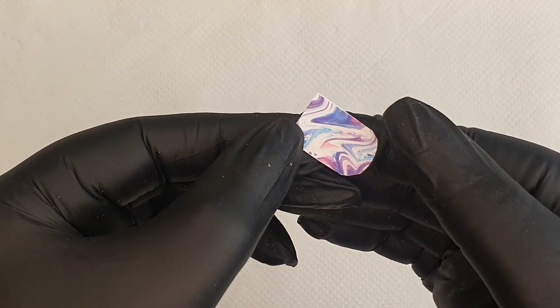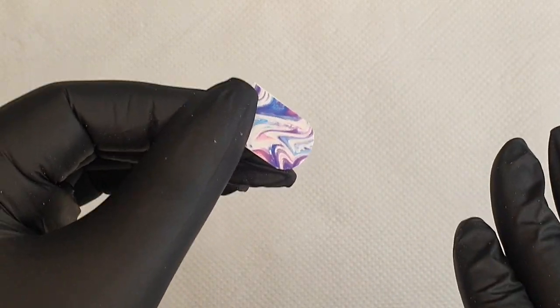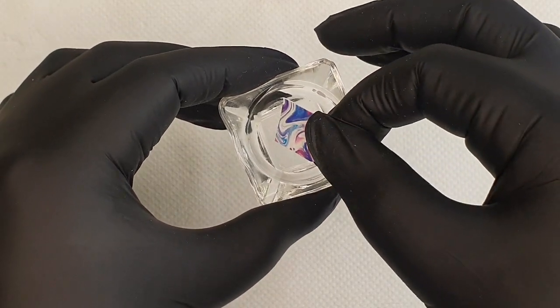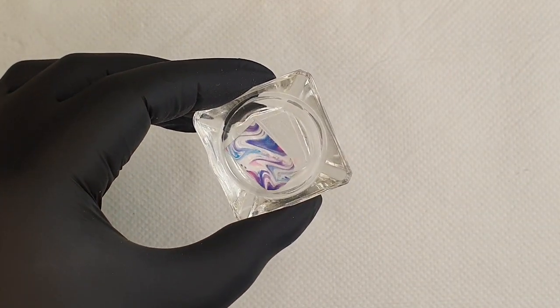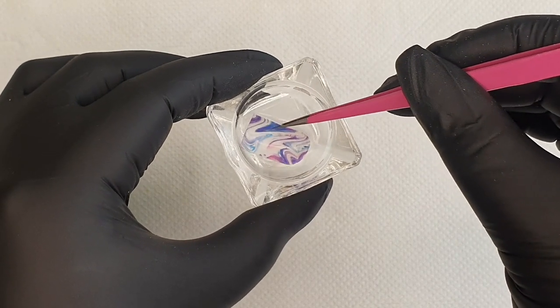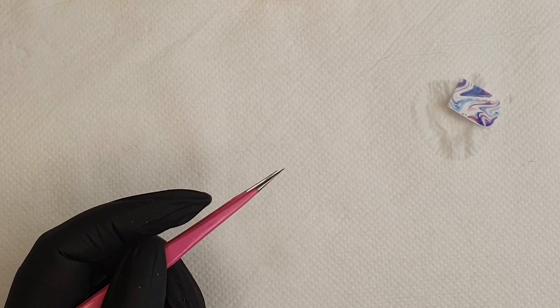I've got my decal cut out. I'm going to make sure there's no plastic on it — usually if you're cutting and you can't see the protective plastic, it will lift off when you cut. I'm going to place my decal into the water. You've got two options: leave it soaking for a while, or press it down, lift it out with your tweezers, place it on your paper, and allow the excess water to drain off. Give it a minute to allow the decal to release from its backing, then we're going to slide the decal off and place it onto our jelly stamper.